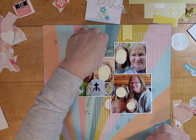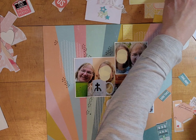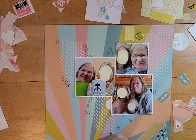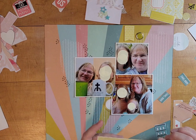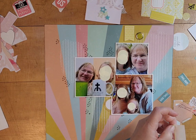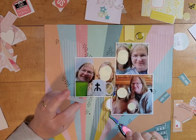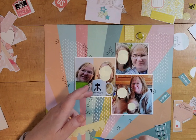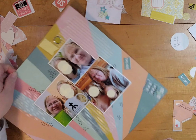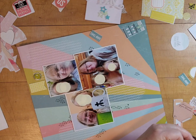Right now I have all these pieces scattered around the layout on the table and I just start thinking about what I'm going to put where. I don't use all of this, but I did use probably half of what I pulled out, maybe a little more. I have this little piece of trim and I decide to use it — but I don't put it there; I put it beneath the other lower photo.